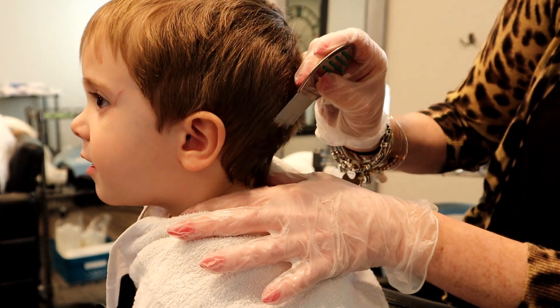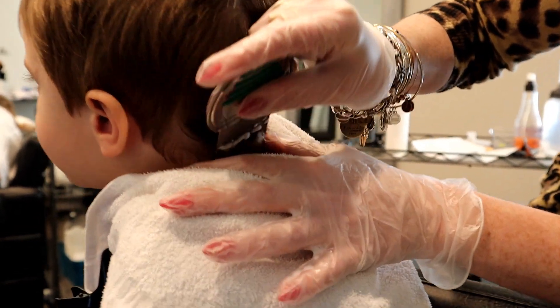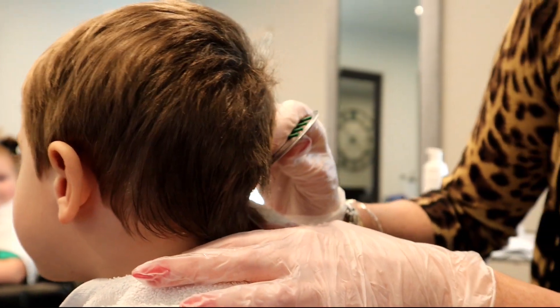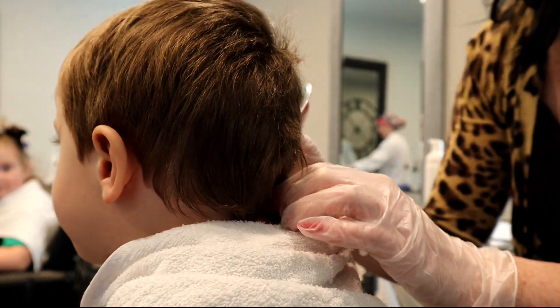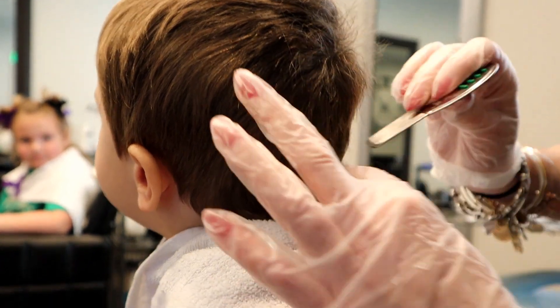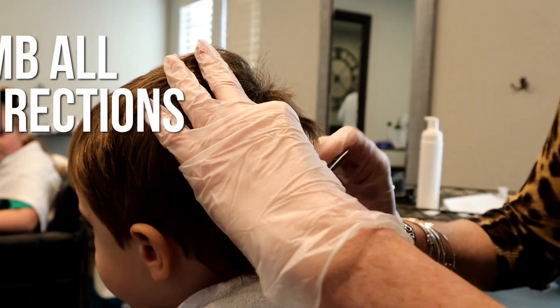So we're going to comb the hair down. When lice lay their eggs, they lay on one side of the hair shaft. That's why we have to make sure that we check every different direction. So right now we're combing down.